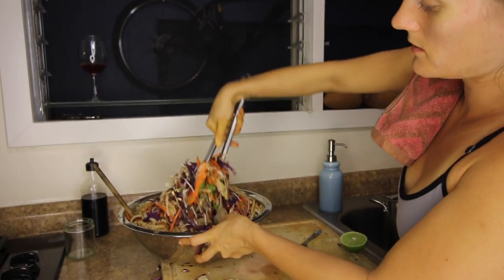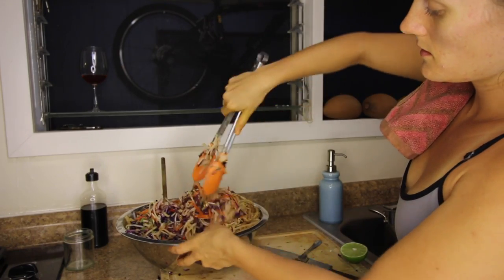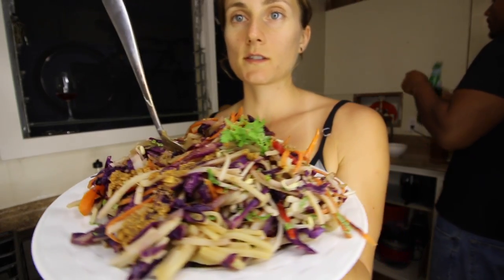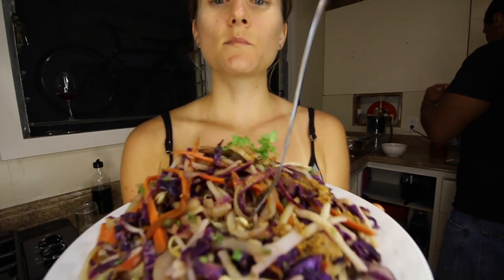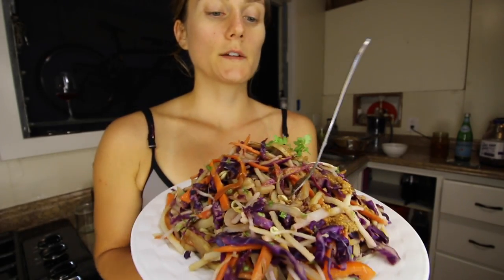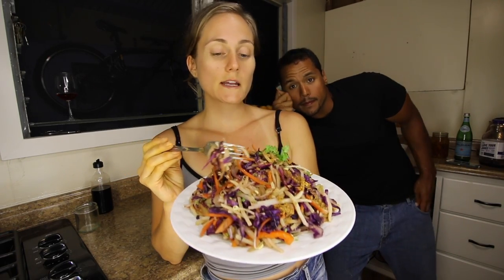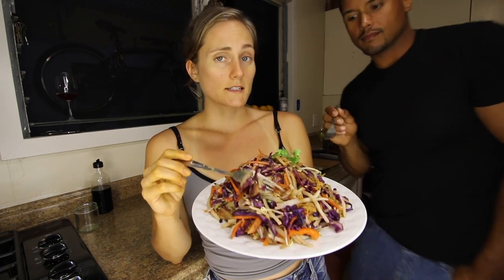Oh, it smells so good. Yeah, that looks really nice. All right, so there is the finished pad thai. I have to say it actually tastes better than it even looks. Oh, it's so yummy! So thank you so much for watching and tuning in. Don't forget to subscribe if you want to stay up to date with all of our videos, including our weekly The Sexy Tablespoon videos.